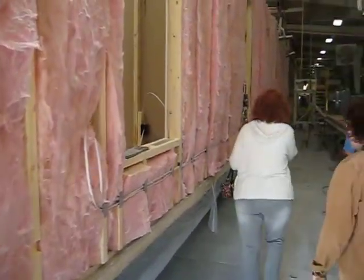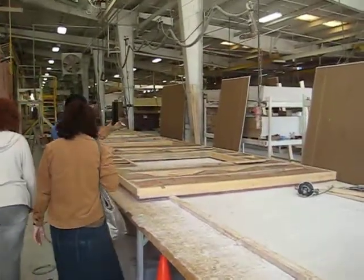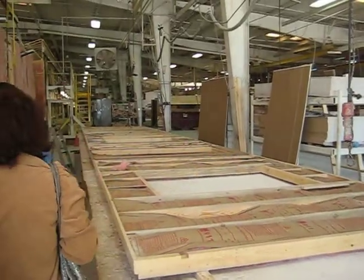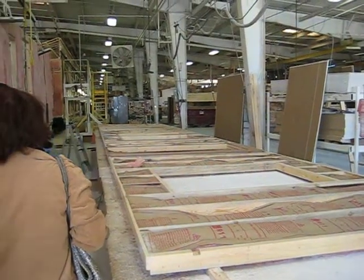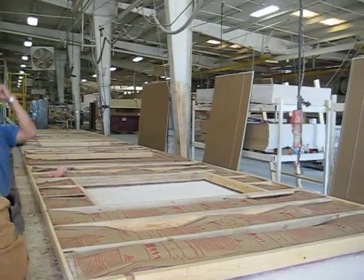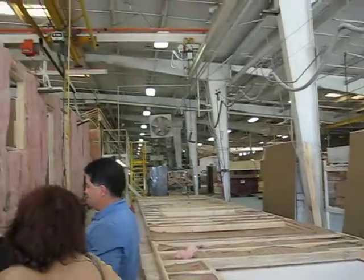So then we're going to lay out the studs, as you can see here. This wall is actually built on this table. The insulation's put in place. R11 is standard on our homes. We can do an R19 with 2x6 if that's what's asked for. Basically, it's stood in an upright position — they pick it up, as you can see, and then they actually set it down.